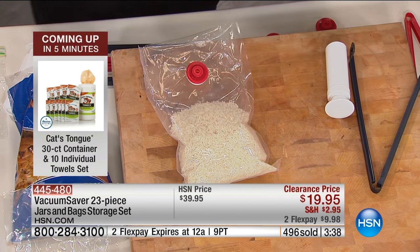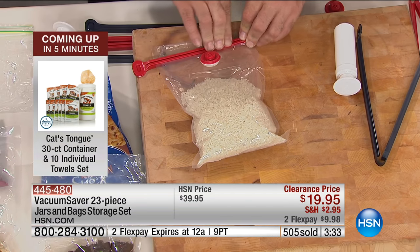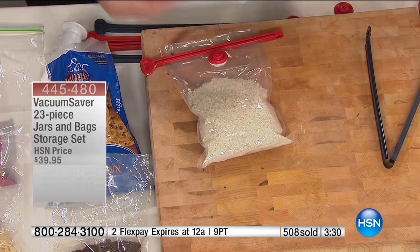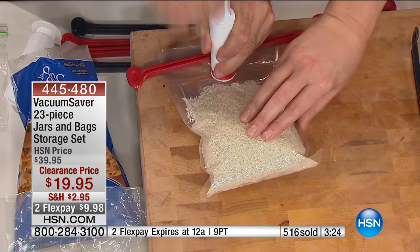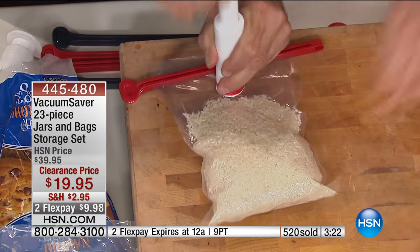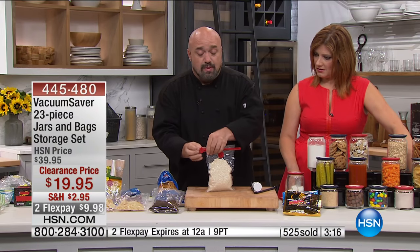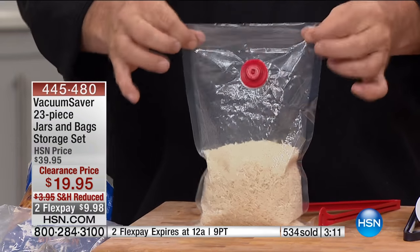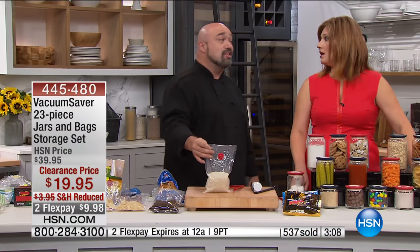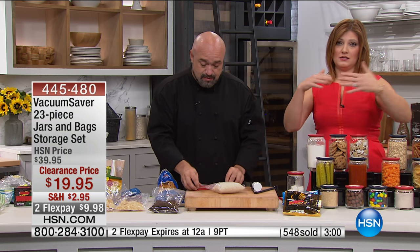You're getting those 23 pieces — everything you need. Pieces for the glass jars, pieces for zip-top bags, pieces for bags without zip-tops. Everything to ensure the most food can be held for the longest time. The air stays in until you open that bag. And it's completely reusable — a lot of bag-sealing systems, once you open the bag, you have to throw it out. But not this one. Don't forget, you get 10 plastic quart bags.